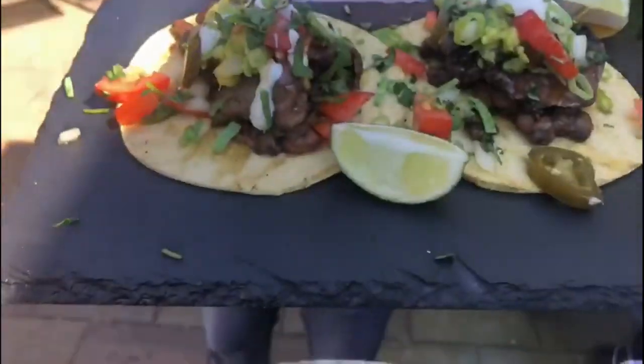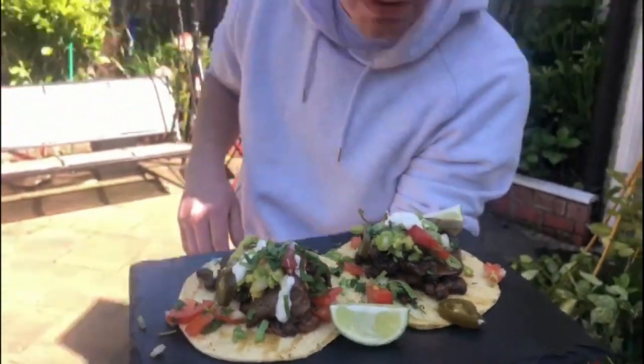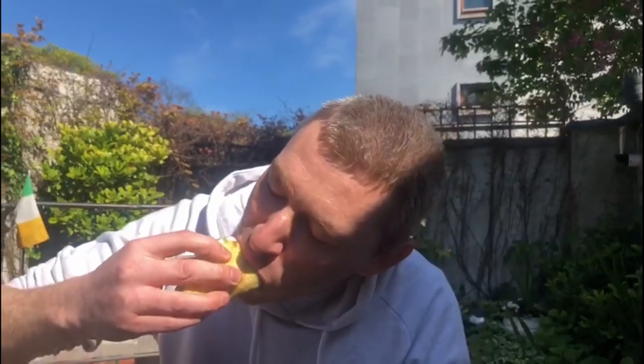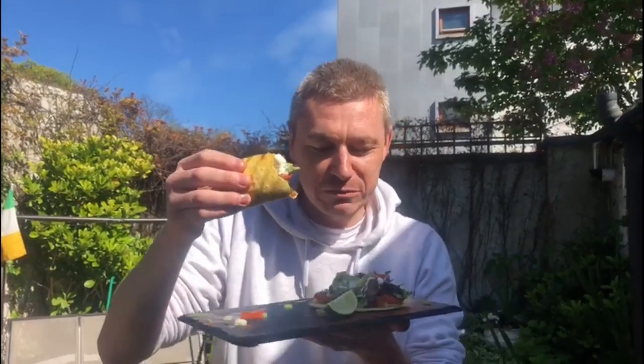That is my lamb heart - marinated lamb heart taco for Cinco de Mayo. This is gonna be absolutely amazing. I'm just gonna take one bite. I think we need to play some Mexican music for this one! I hope you enjoyed this video - it was fantastic making this big celebration for Cinco de Mayo. I hope you cook some Mexican food today, enjoy it, get out there in the sun, have fun. Don't forget to subscribe to the channel, hit the notification button. We're gonna have lots of fun days coming up like this as well. Take care, be safe, and love you all.